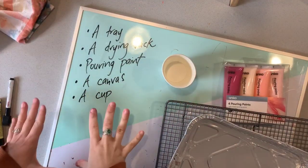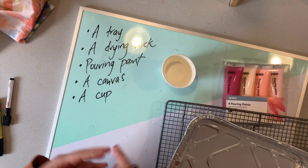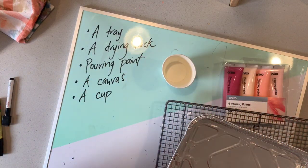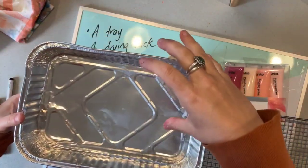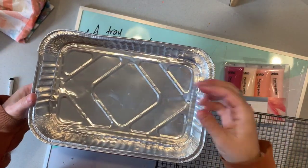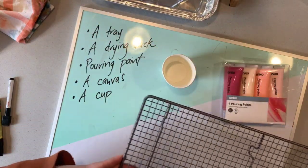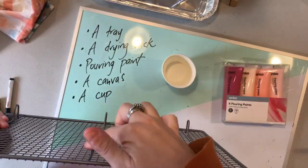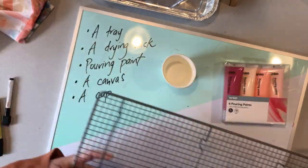Paint pouring does take a bit of equipment that you'll need to set up just to make sure that you don't completely mess up the area that you're working in. So you will need a tray of some sort — this is to catch any of the paint that's falling off the sides of the canvas. You'll also need a drying rack, because you need an elevated surface that the canvas can sit on while the paint is dripping off the sides.